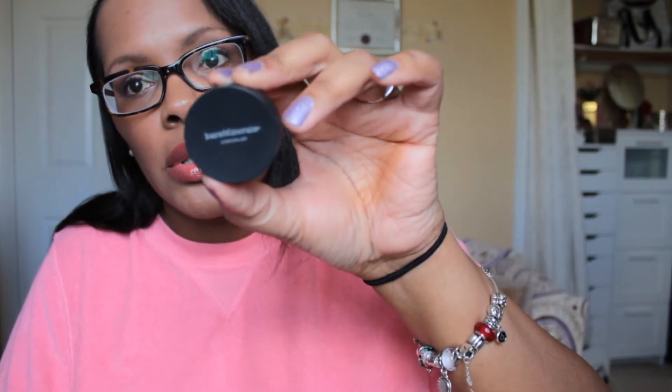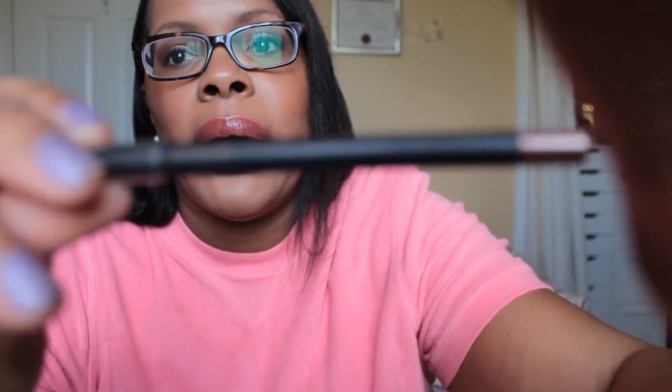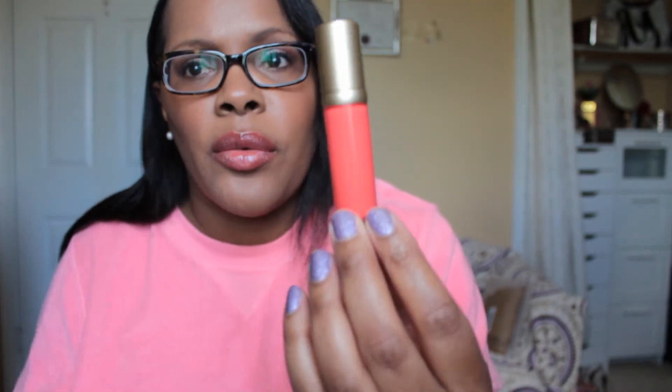For concealer, I use my Bare Minerals concealer in Dark Too — this is one of my items I need to use up, which I have definitely put a dent in. For eyeliner, I use the Milani Liquify metallic eyeliner pencil in brown — there's nothing metallic about it, it is just a brown eyeliner. Mascara is Malley volumizing mascara, which I have strayed away from and need to go back to. On my lips is one of the Malley lip lacquers in the color Melanista, which came in a set of three.